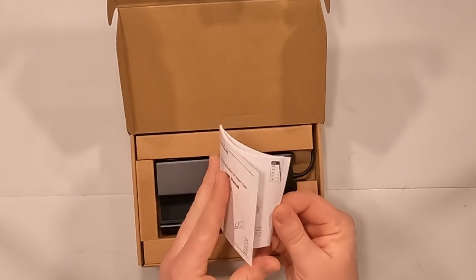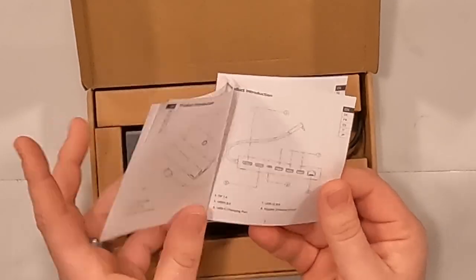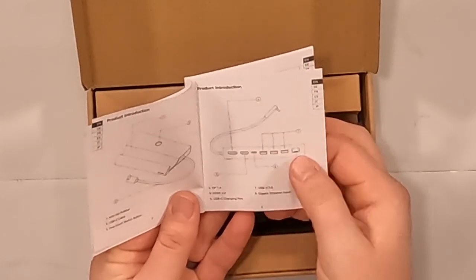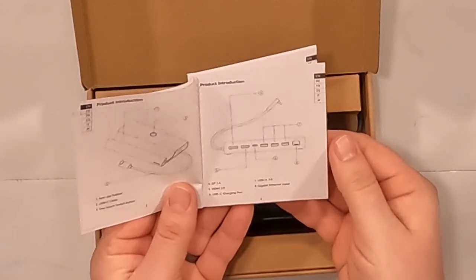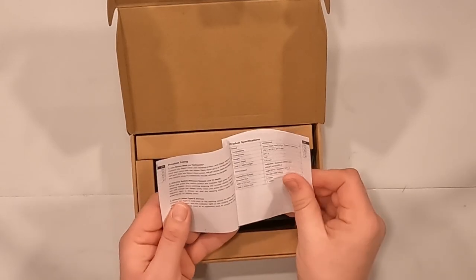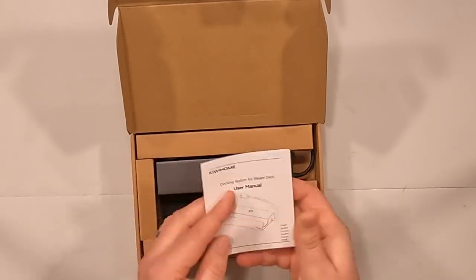There's a nice user manual in a ton of different languages showing what all the different things are. It has a Type-C connector — looks like a right-angle connector — then it's got DisplayPort, HDMI, Type-C pass-through on the back, three USB ports that look to be 3.0, and a gigabit Ethernet port, which is awesome. And I believe this whole thing is made of metal.